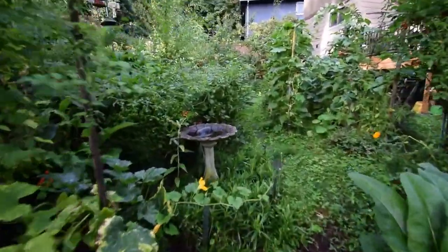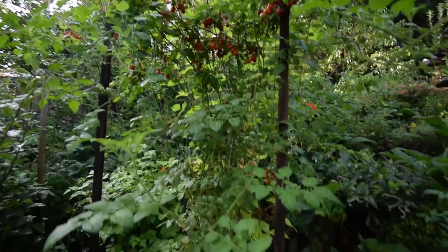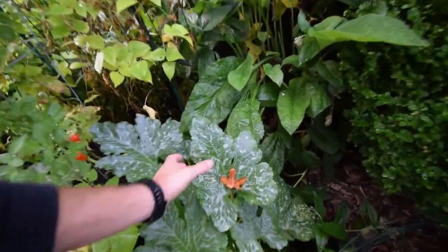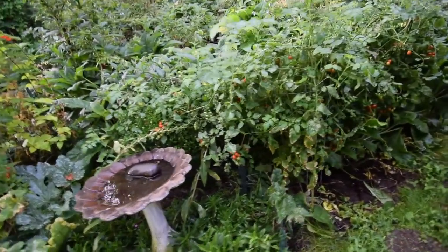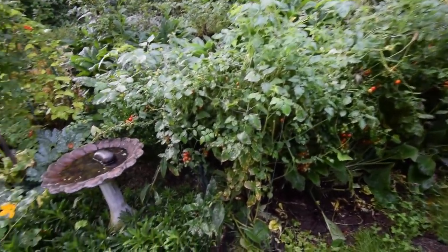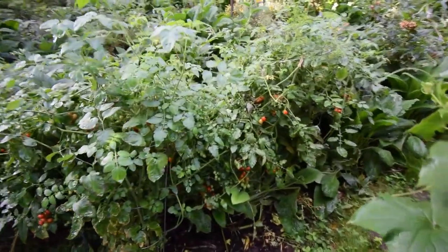There's some more tomatoes — a lot of cherry tomatoes we need to get this week. Looks like another great griller down there. The dogs have been coming through here and taking off all the low tomatoes, so we've had to kind of hide them back. Because if you don't know, what happens when dogs eat too many tomatoes — they get the runs.